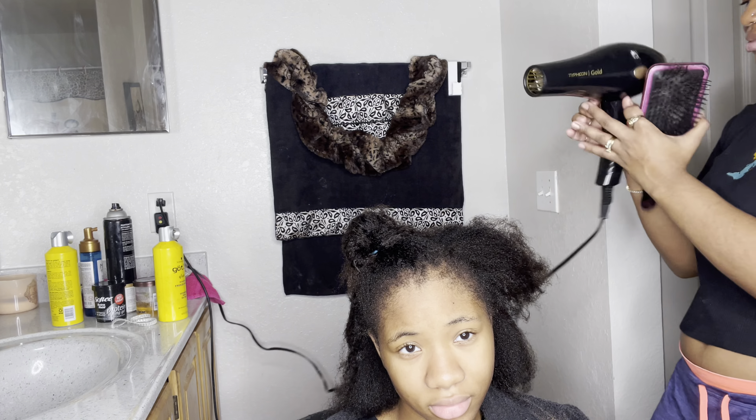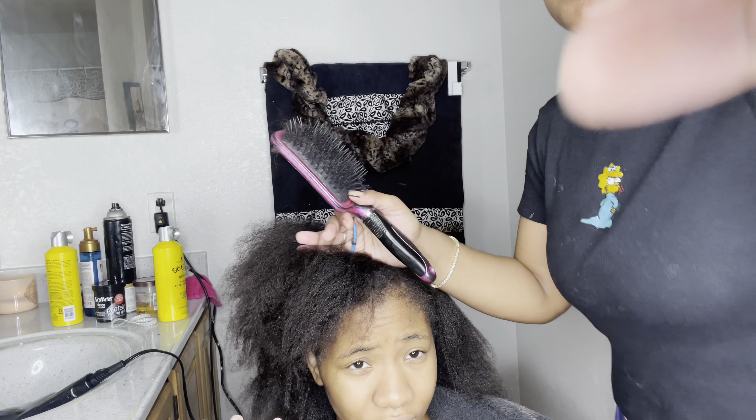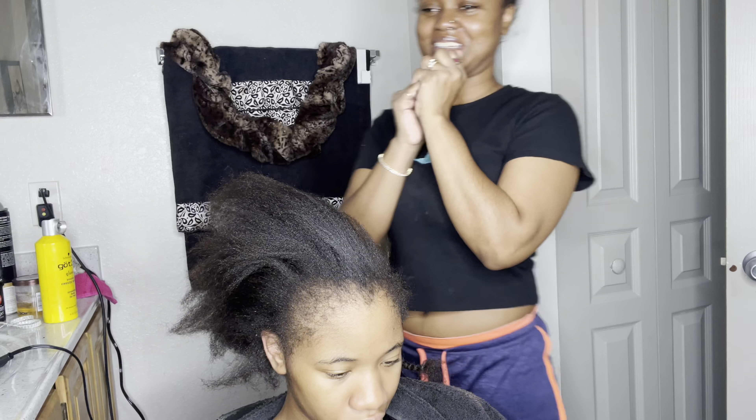Y'all, she is lame. She never wants to do the TikTok transitions when she's getting her hair done. Okay wait, so this is boring — I'm gonna come back when it's time to lay and slick.